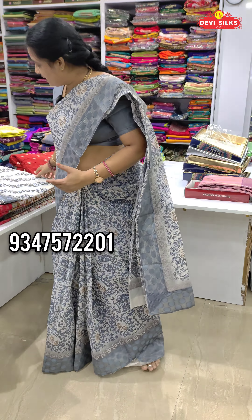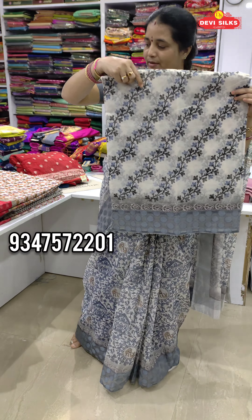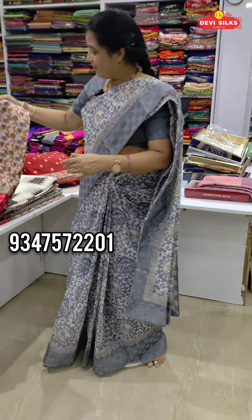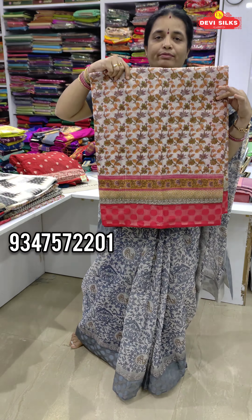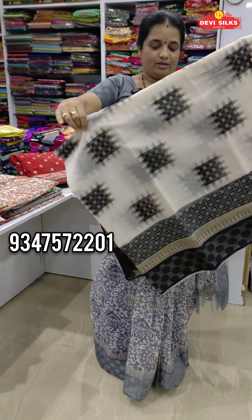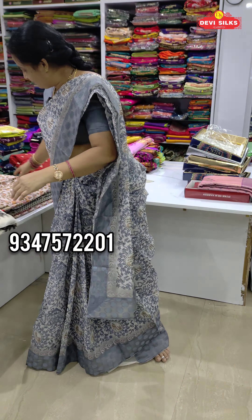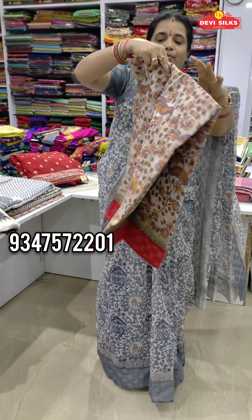We have a blouse in this patch color. We have a blouse on each side. We have a blouse in this red color.